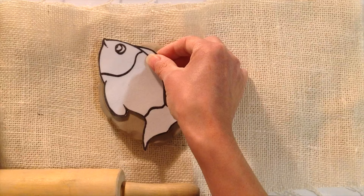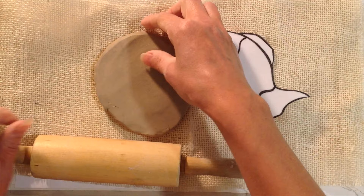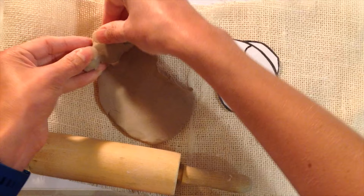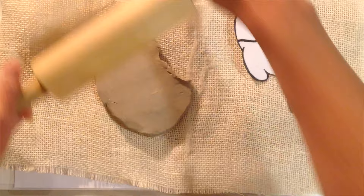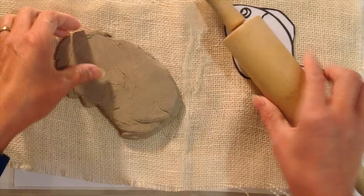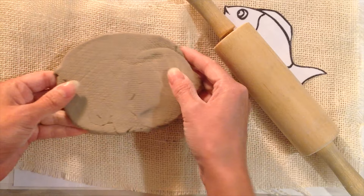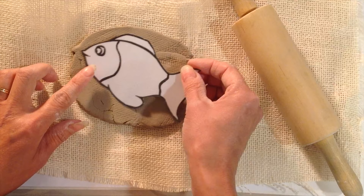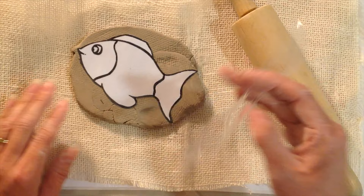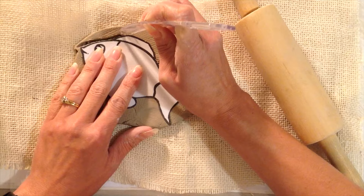As you're rolling, keep your template nearby so you can see which area you need to stretch to. If you need more length, keep rolling that direction. You can tear a section off and reposition it to get the length you need. Flip it and roll both sides. We're looking for about a quarter-inch thickness — roughly the size of your pinky. Once rolled out, place the clay template on top to make sure it fits entirely, then take your knife and trace all the way around it to cut out your fish shape.